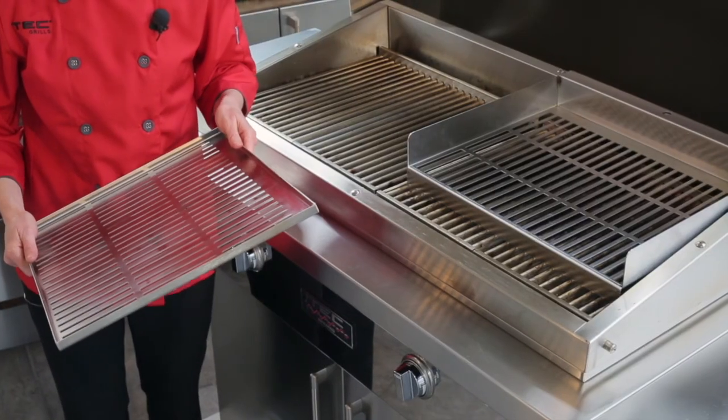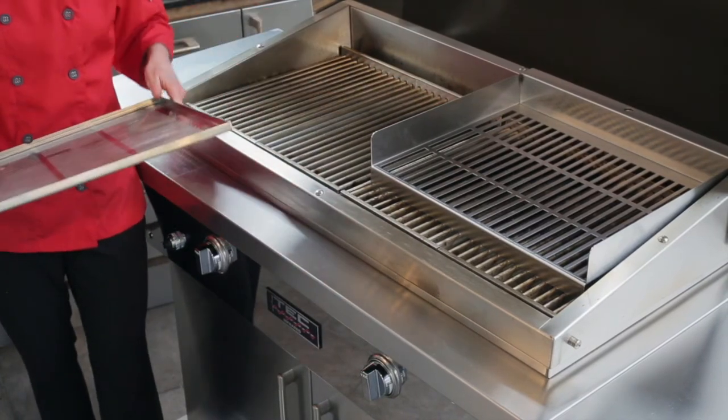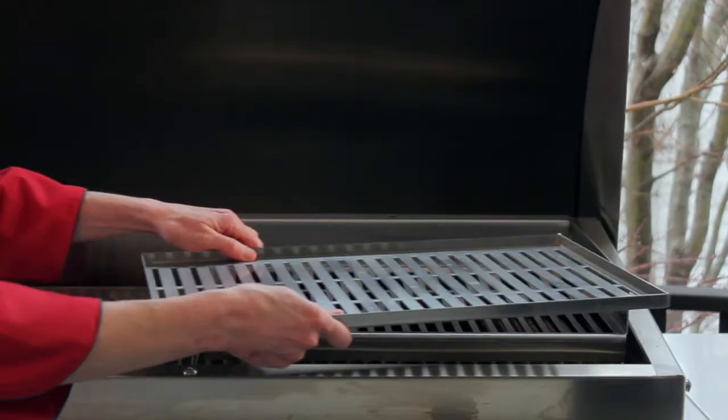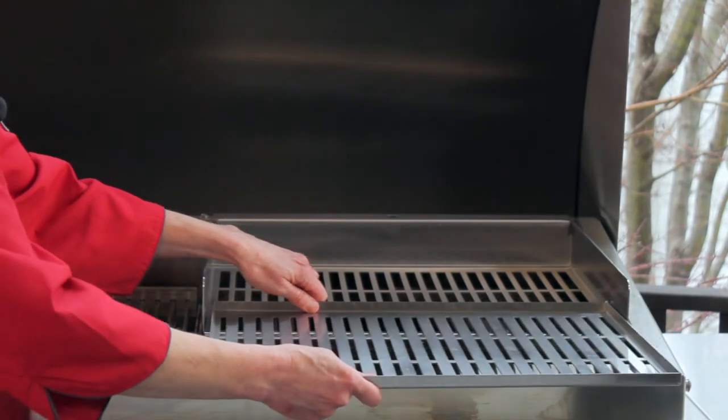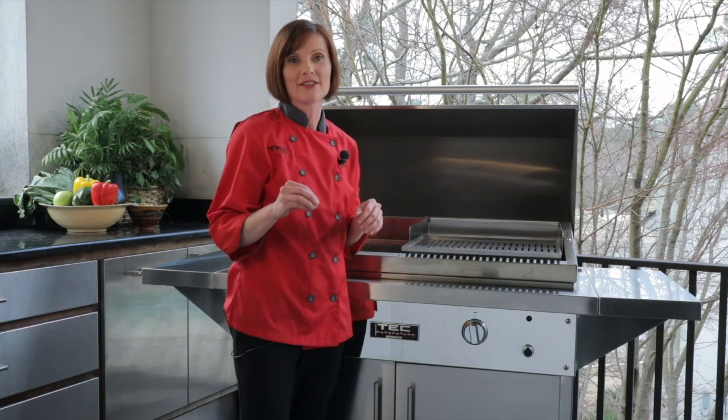To use the infrared grill tray, you're going to place it on top of our infrared smoker roaster or directly on the grates of the grill. The way I like to use this infrared grill tray is for more delicate items like shellfish, vegetables, things that are small and might fall through the grates of the grill.